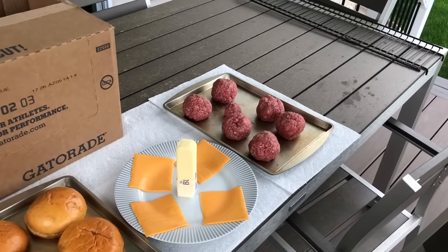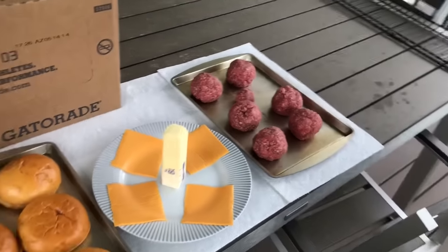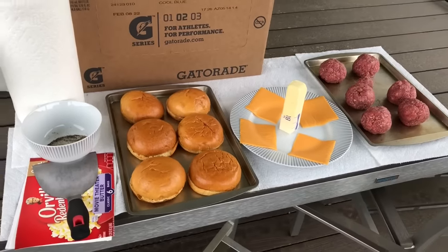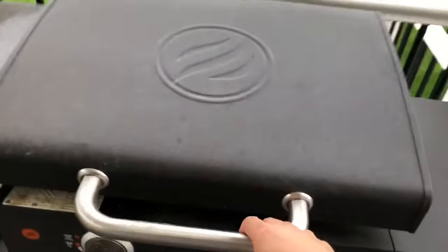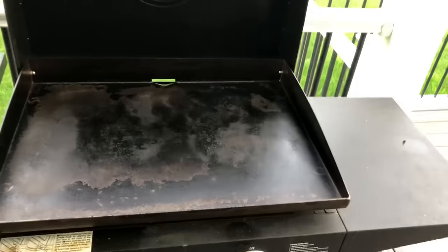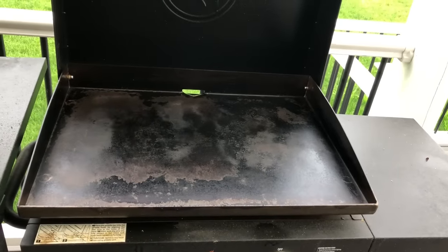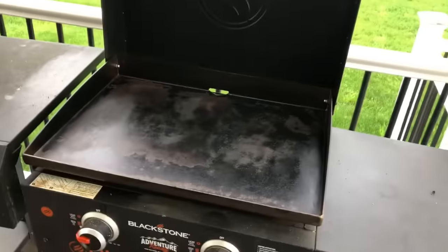If you smash them too thin, by the time you flip them, put the cheese on, and put the bun on top, it's done and the cheese doesn't really get a chance to melt. I'll show you guys how I do it — it's a little bit different from other folks on YouTube. The Blackstone has been heating up while I was talking; you can see that smoke coming up, so it's super hot right now. I'm going to put the buns on first to get those toasted, put them aside, and then do the burgers.